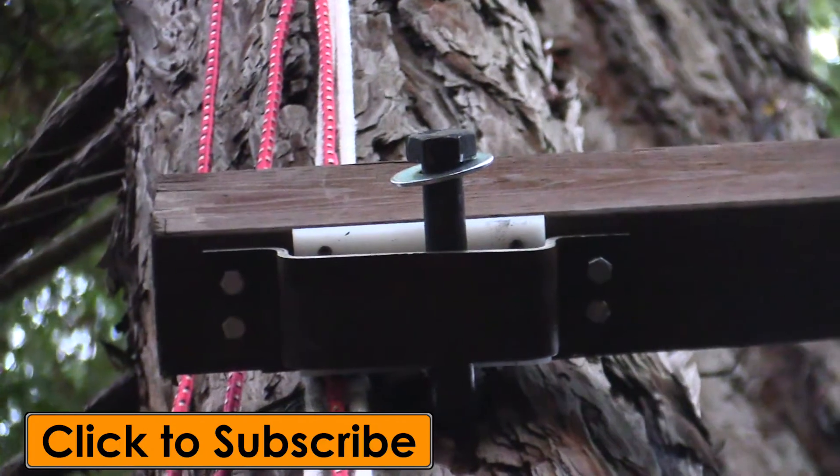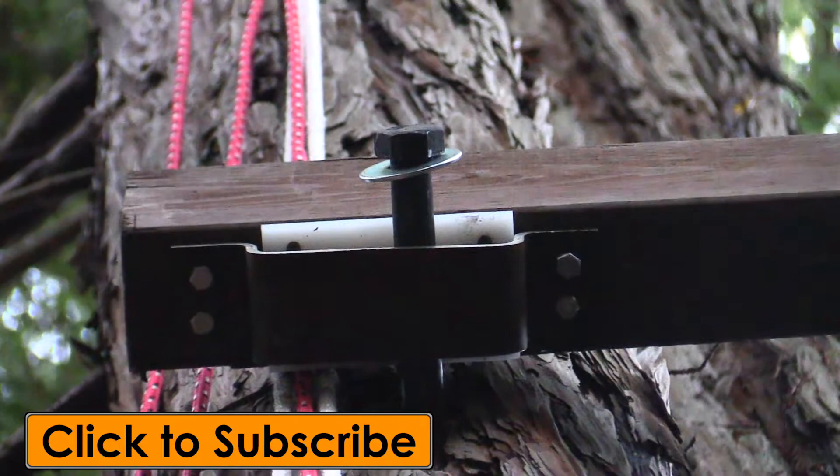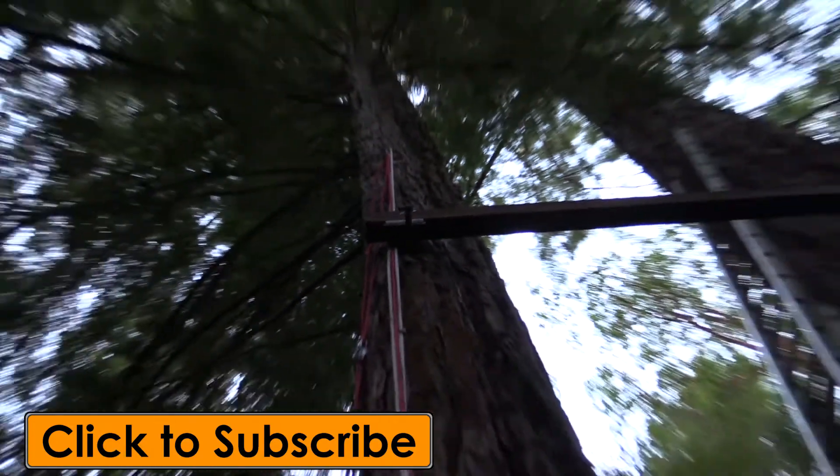Taking a closer look, you can see that bolt glides right there on that polyethylene blank, allowing the tree to sway side to side and forward and backwards without damaging the tree or the treehouse.